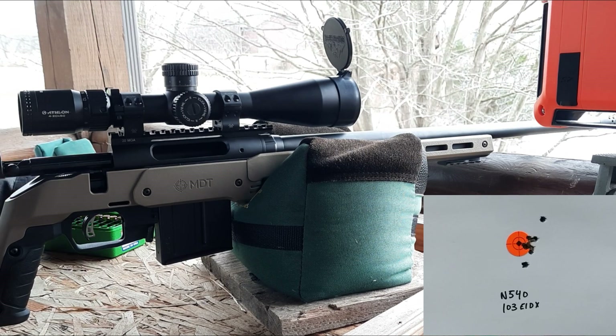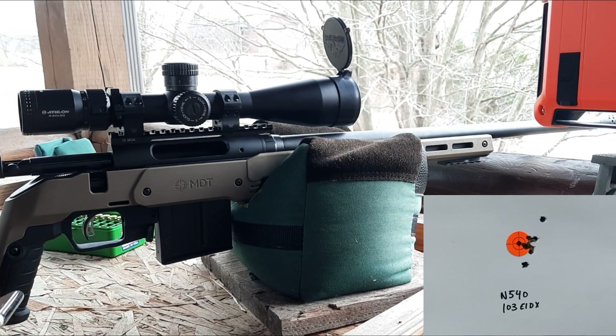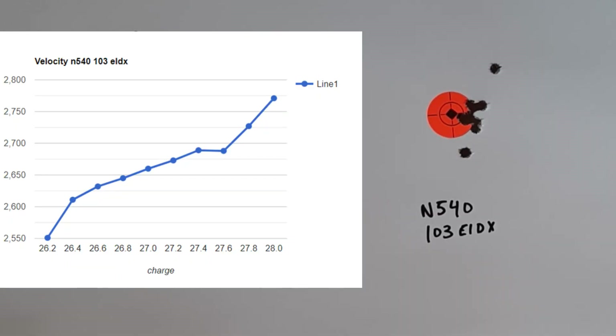I think there might be a little bit of a swipe on that very last one. The group looks pretty good over there, even though we're not shooting for groups. Taking a look at our target, I've gone ahead and thrown up a velocity graph on the screen. It looks like we hit a velocity node at about 27.4 to 27.6 grains — we had very little change in velocity across those charges. We had eight of those shots grouped into about 0.4 inches, so I'm really optimistic we're going to end up with some good groups.